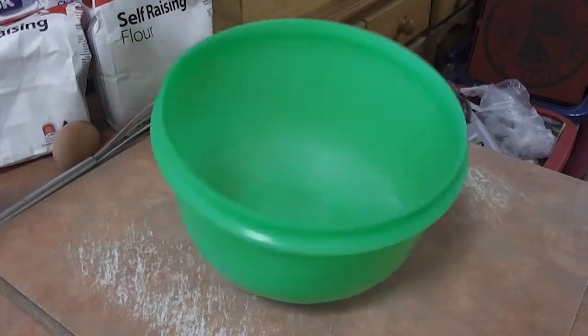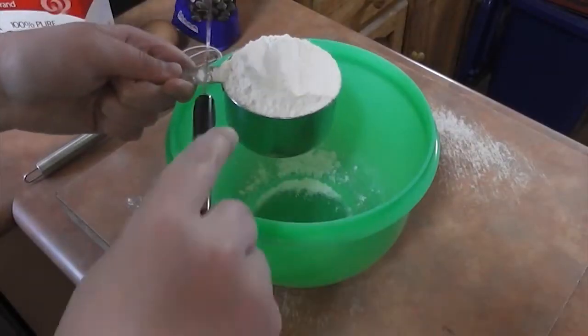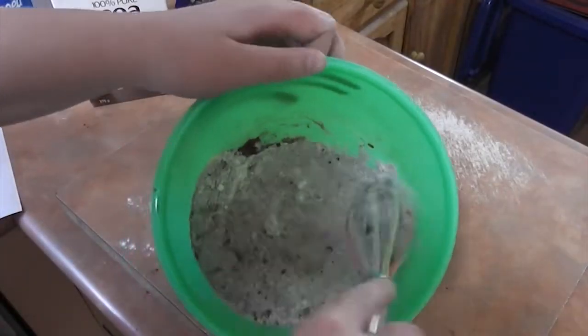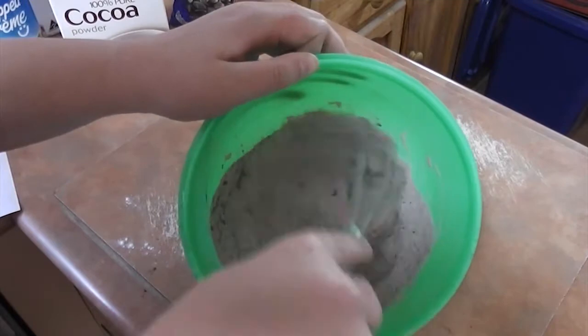The first thing you're going to want to do is get a bowl and put your flour, sugar and cocoa powder together and combine it. As you can see I didn't sieve it, but I recommend sieving it so it makes the pancakes light and fluffy.